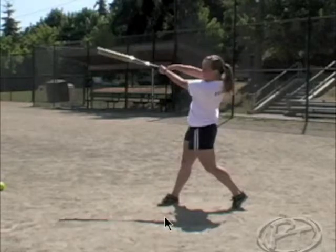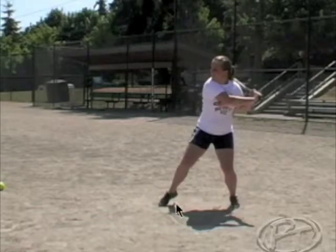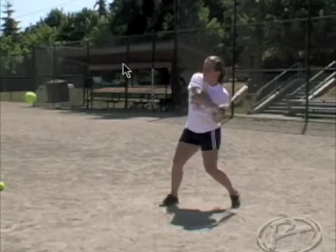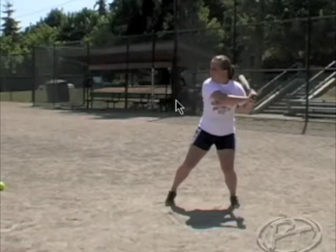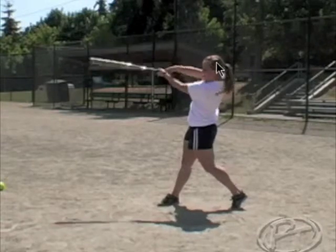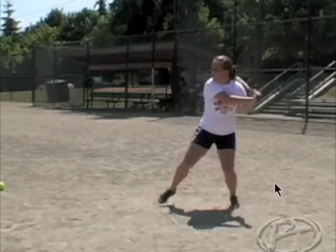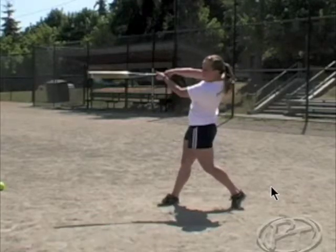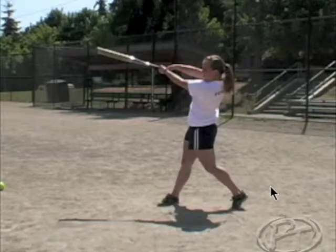I've seen kids knock the ball out of the yard by simply pushing through to their V. Controlling that energy so they're distributing it through the ball, nice and clean — so we step, and we turn, and we get long through the ball, back up through the path.